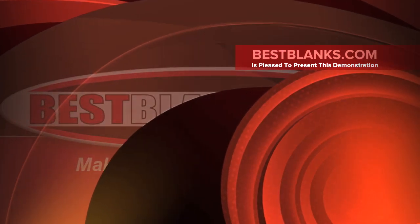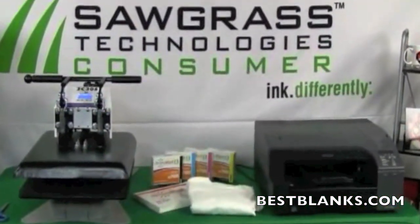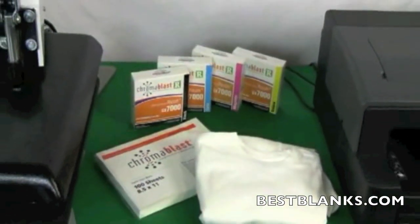The following items will be required for this process: a cotton shirt, Sawgrass Chromoblast inks, two sheets of protective paper (we suggest newsprint), Chromoblast media, and scissors.